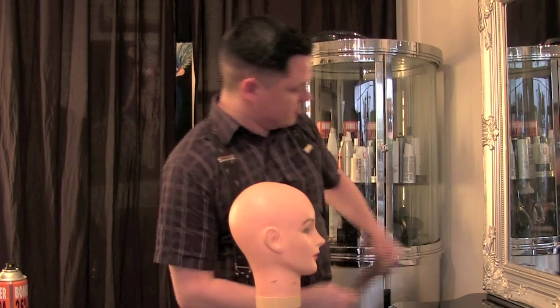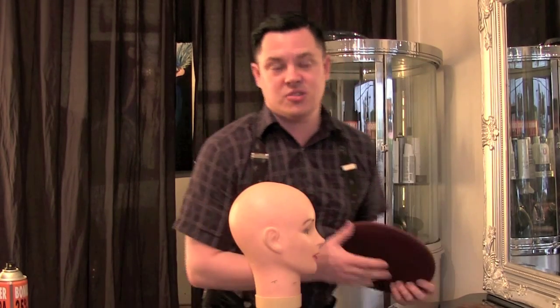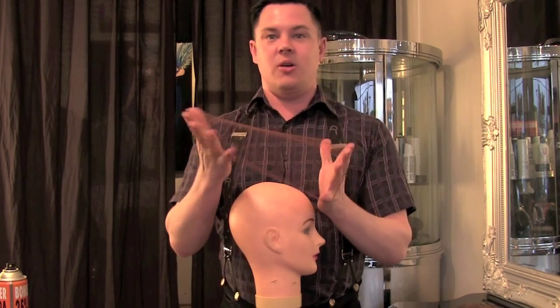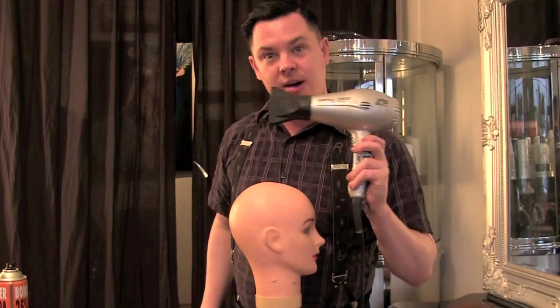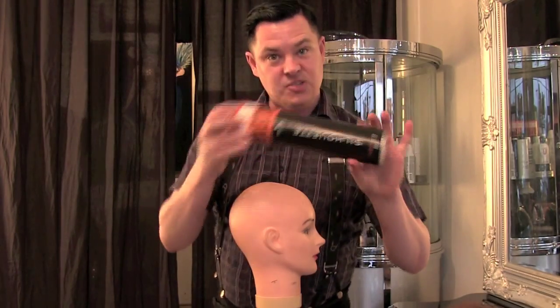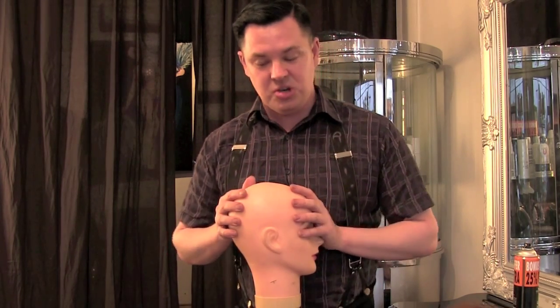Next we're also going to need a hair net. You can buy this from your local hairdressing supply store — they're also really cheap, or you can buy them from your two dollar or dollar shop as well. We're going to need a blow dryer and a can of hairspray, and you're going to need something to attach your hair extensions to.